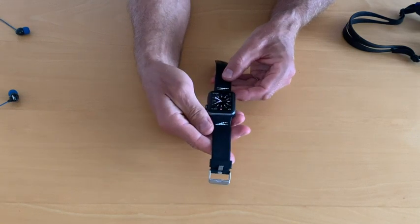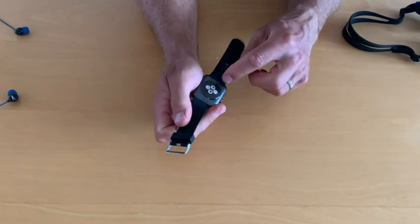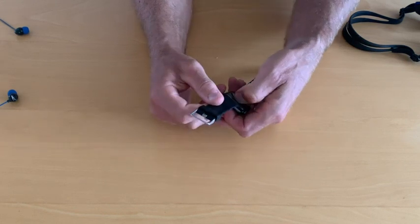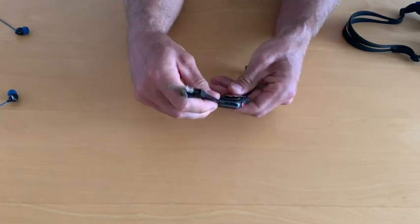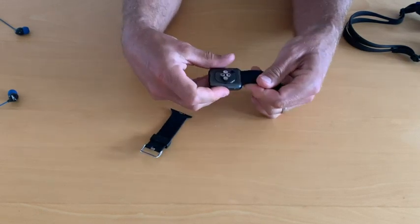Remove the watch band from the Apple Watch. Locate the two buttons on the watch. Press and hold the buttons down while you slide the watch band to the side. Repeat this on both ends.